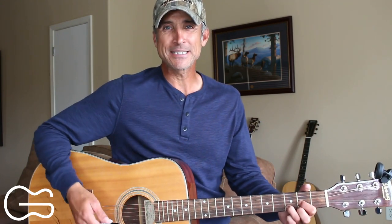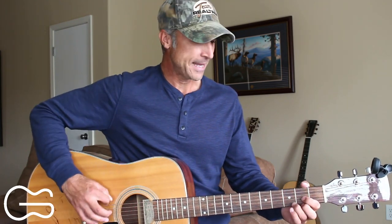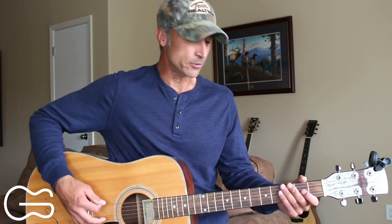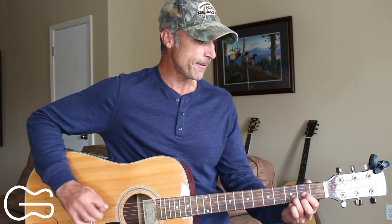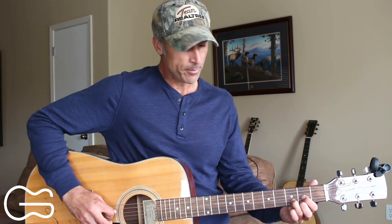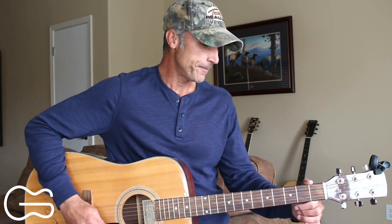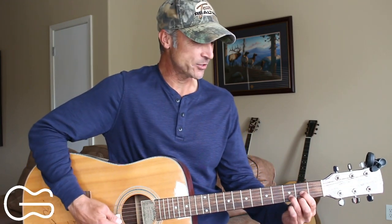We're going to play this in drop C sharp tuning. We're going to tune all the guitar strings down one half step, and the sixth string we're going to tune down one full step down to a C sharp. So basically drop D tuning, but we're starting out with the guitar tuned down one half step first. Your strings should be tuned to C sharp, G sharp, C sharp, F sharp, A sharp, and D sharp. Hit pause or rewind, get tuned down, and let's get this one learned.